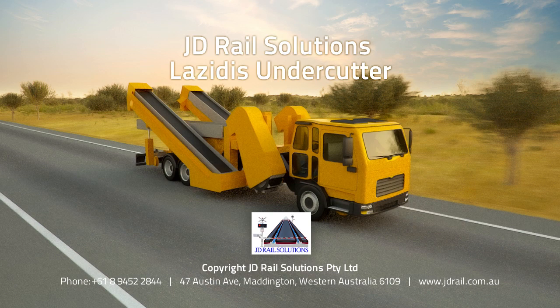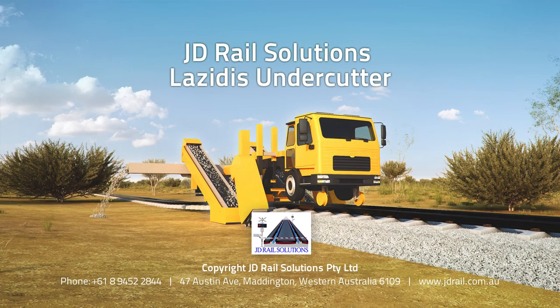For more information, please contact JD Rail Solutions on 618-9452-2844 or visit us online at www.jdrail.com.au